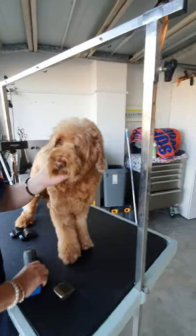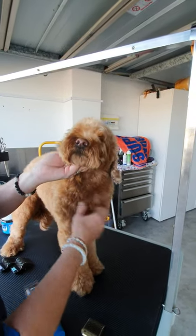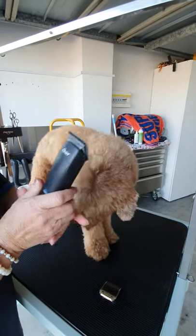Gizzy's had a bath, I've combed her thoroughly, and we're going to do a groom. There will probably be a little bit of jagged things along the way. I have my clippers with a number 10 blade.